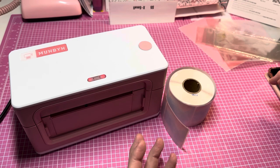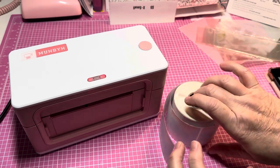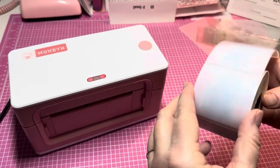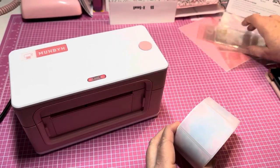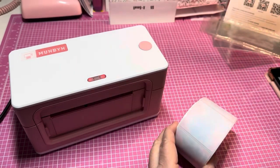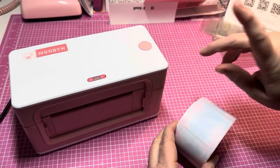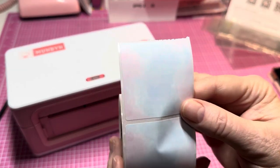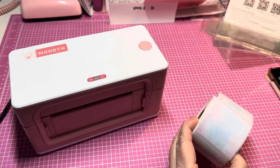If you don't know much about Munbun printers, these are thermal printers — there's no ink involved, so you do have to use thermal labels. I only have these pink labels, which are four by six. The printer did come with some white ones, and the other ones I purchased are two by twos.